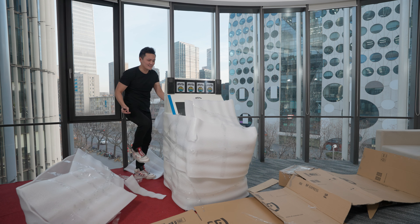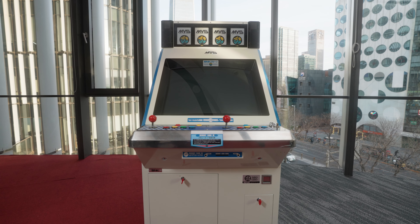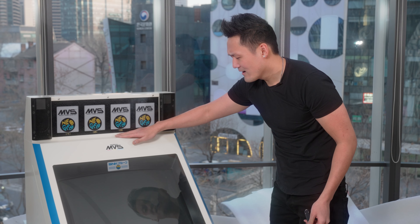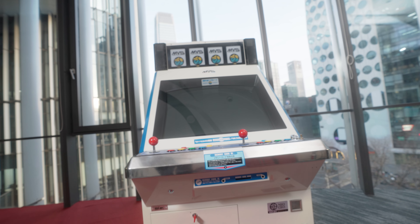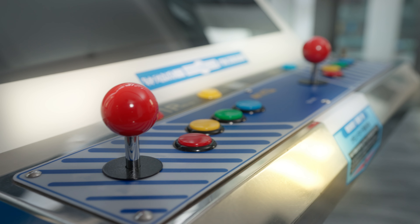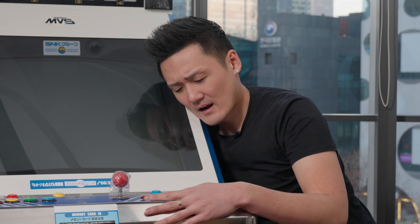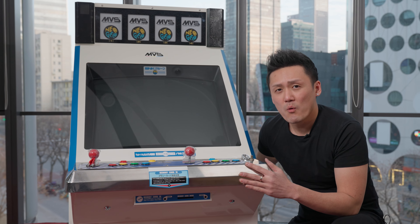Oh my god, look at this thing. It's in perfect condition. I mean, look at it. It's immaculate. I just want to caress it. I want to sniff it. I want to taste it.